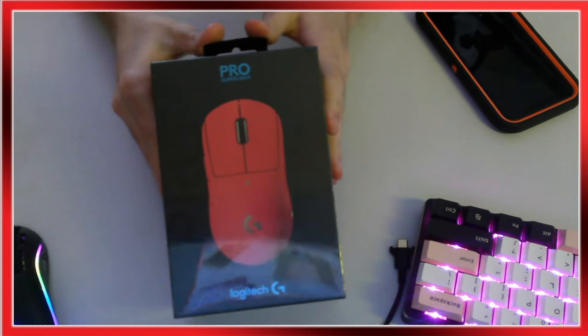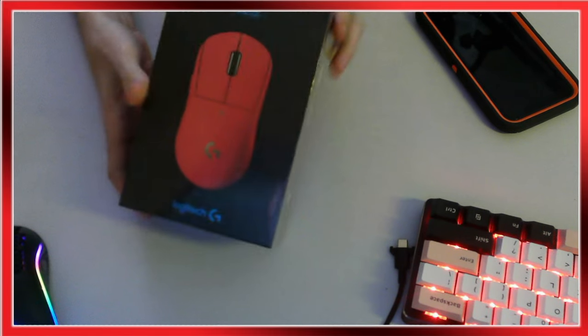I'm gonna be doing a review. I heard it's really good — one of the best gaming mice out there. I'm really excited to show this to you guys and why I think it's really good.